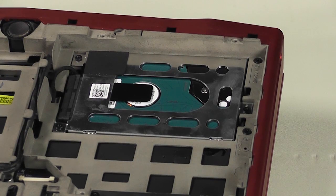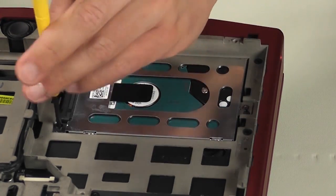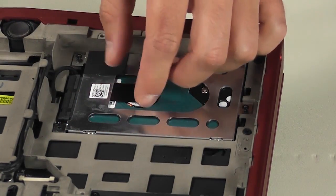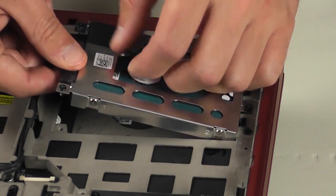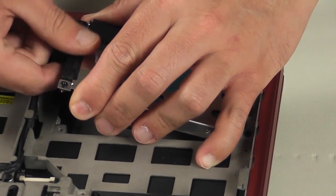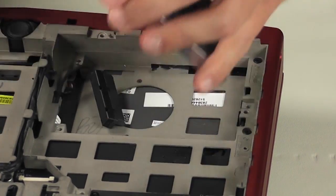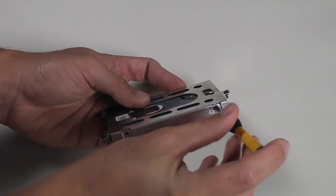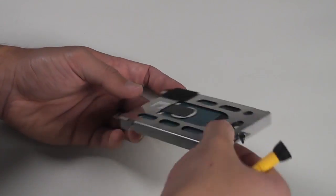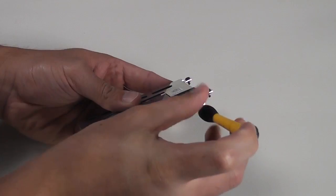The hard drive is underneath the optical drive. To take it out, loosen the three captive screws and use the tab to pull the hard drive bracket upward slightly. You will gain access to the hard drive cable to disconnect it from the hard drive. If you need to replace or install a new hard drive, remove the four screws securing the cage to the drive and remove it to be installed in the new one.